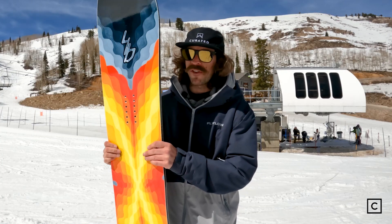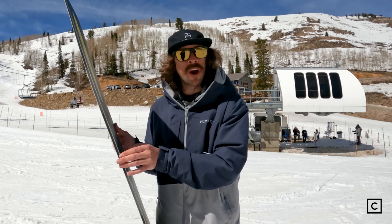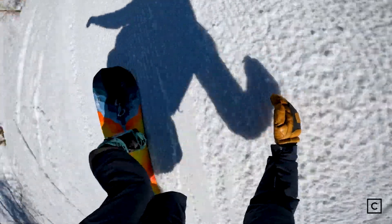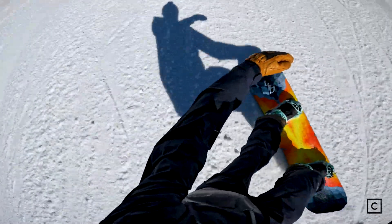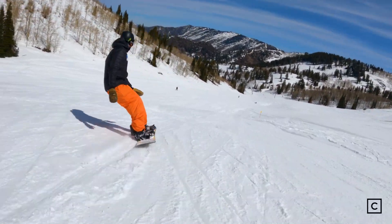One thing I love about Lib Tech is they all feature Magna Traction. If you're not familiar, it's a super sharp edge — like a serrated knife that literally cuts into ice edge to edge. This thing held really well whether I was on my toe or on my heel; I was able to get that grip and cut into the snow when I needed to.